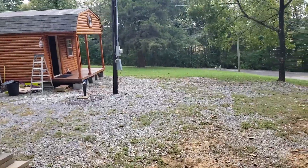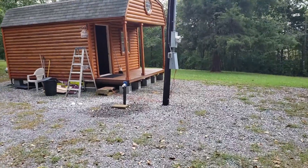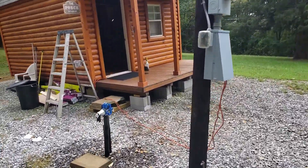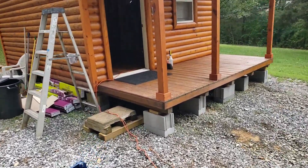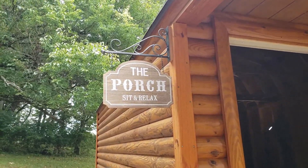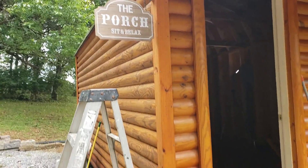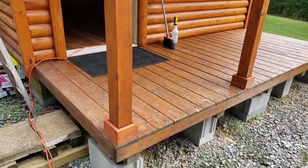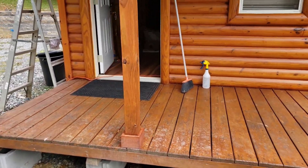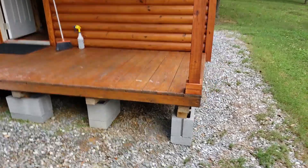So let's get down here. As you can see from the last video, got the flooring in. I've been doing a few little things since then — just a little update. I got Patty's sign put up: 'Porch, Sit and Relax.' It's about a five-foot porch, which is pretty nice on a little cabin like this. Works out really well — gives you enough room to put a little rocking chair.